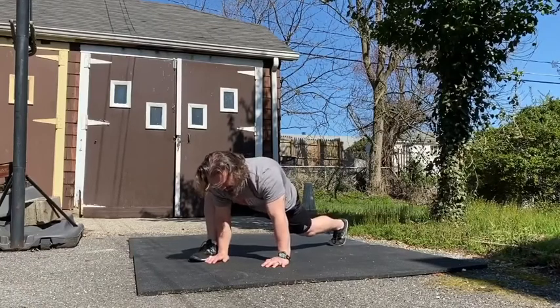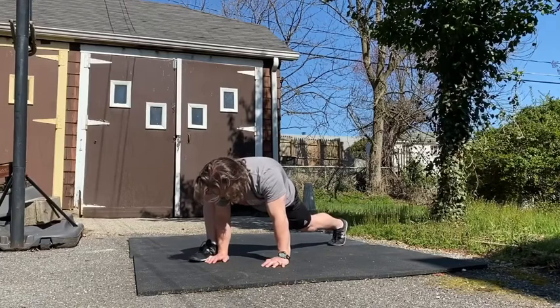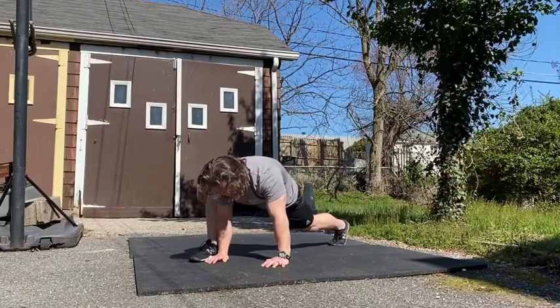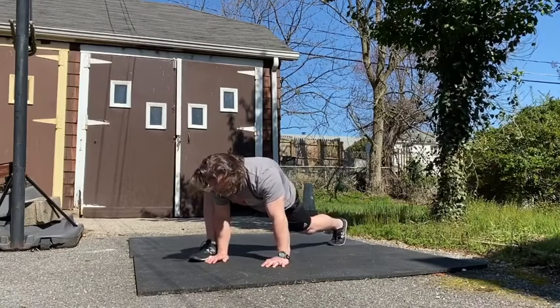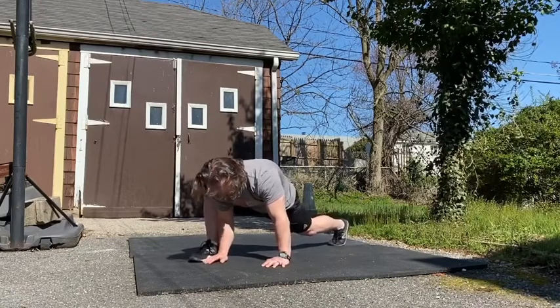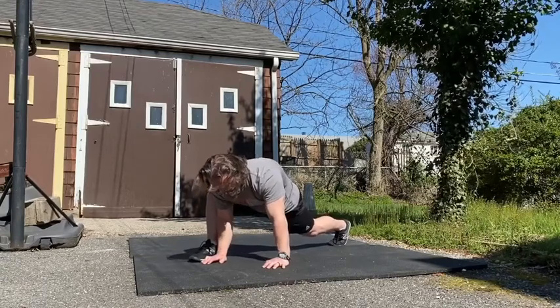The first thing I want to do is just sink down into this position. Keep the back leg straight and try to open up the hips a little bit. Work around into this position and try to work the torso a little bit lower, but without rounding the back or lowering the shoulders too much.